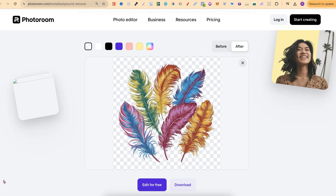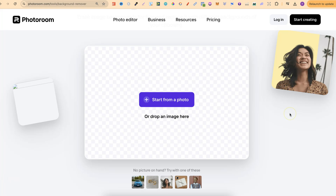Now, is it as good as ClipDrop? No, it's not. But this is just a free alternative to ClipDrop. If you want to check this out, I will link it down in the description.